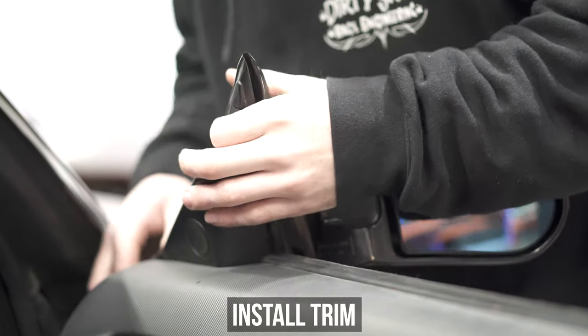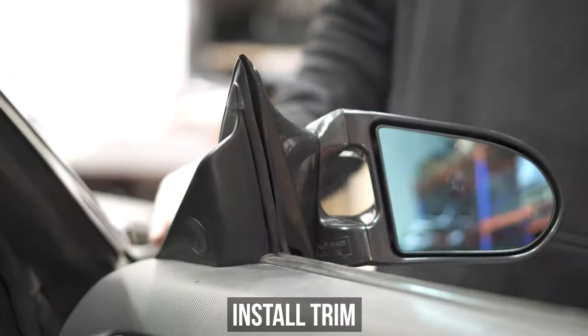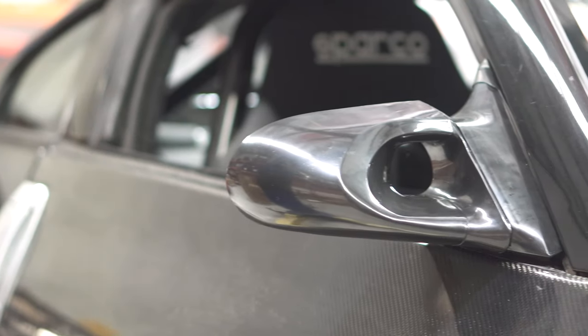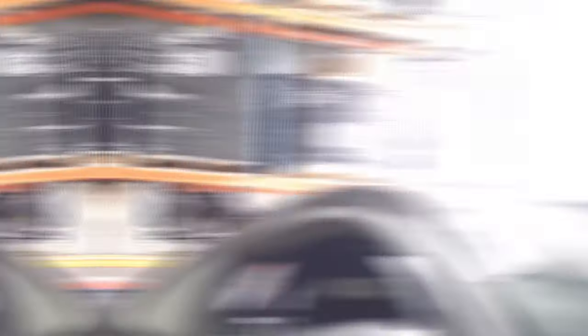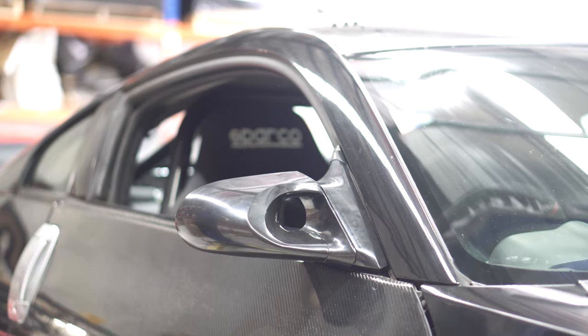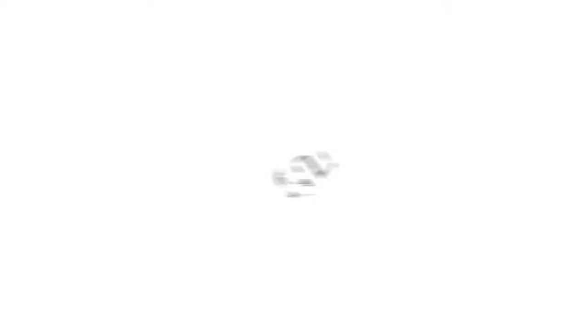Pop the inside trim back on and you're done. Sit back and relax knowing you've probably increased your gas mileage by .000045%, but hey, at least you look good doing it. And if you're into swapping mirrors, you can now change them between Z's and G's all day every day.